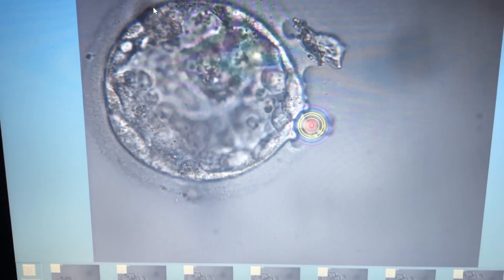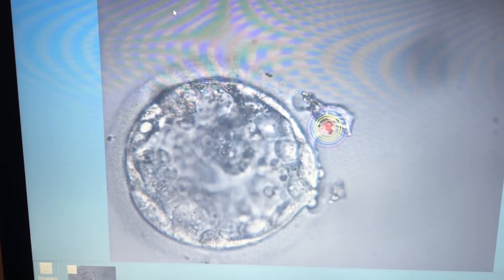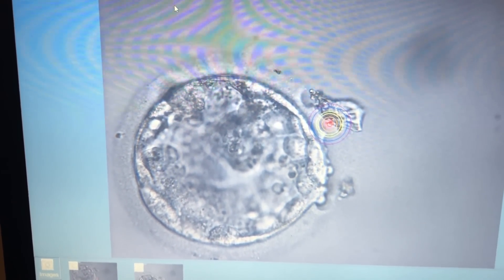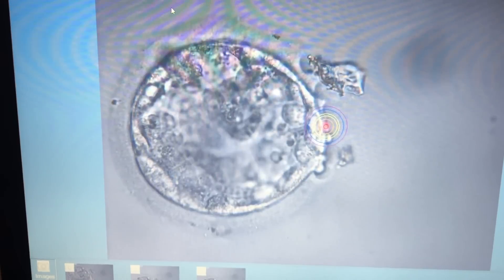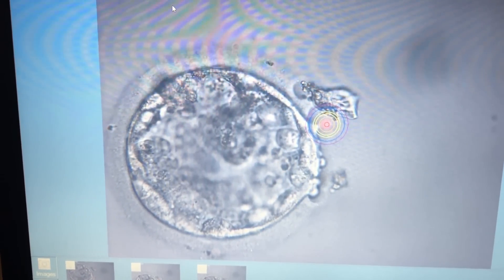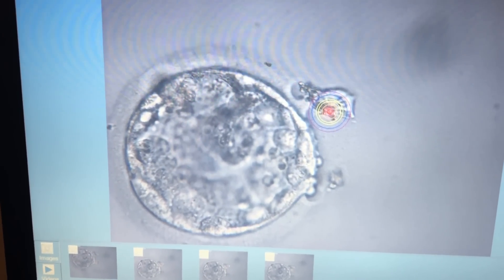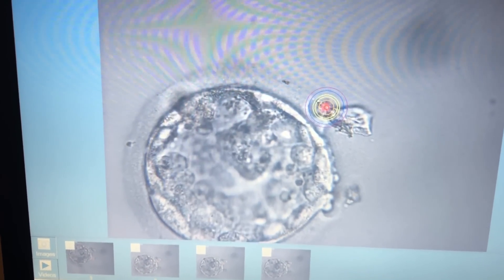Quite a lot of centers have a habit of using a holding pipette in order to stabilize the embryo. However, at our unit, with our experience, we do not use the holding pipette at all. We typically try to make the hatching done at approximately one-fifth of the circumference, which would involve three clockwise positions — that means either from 2 o'clock to 5 o'clock, or 12 o'clock to 3 o'clock in any direction.